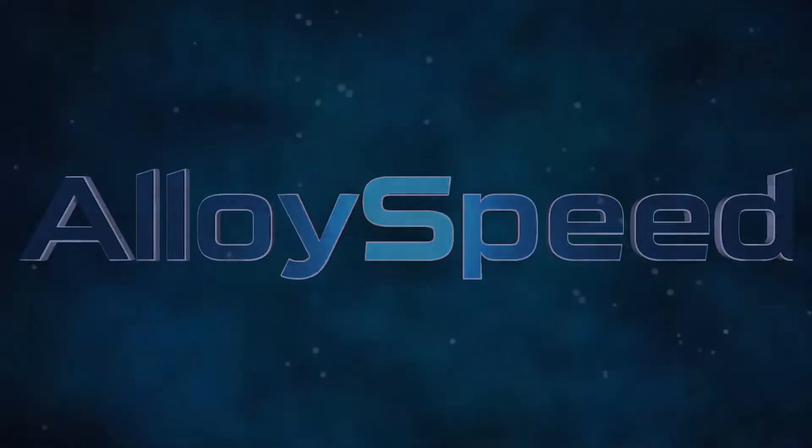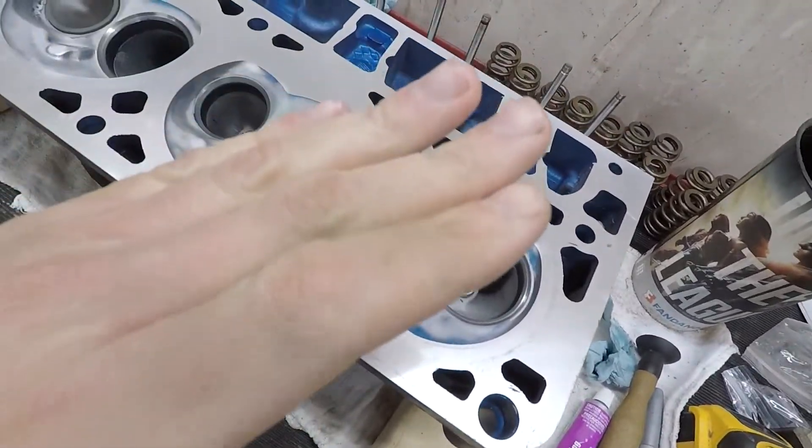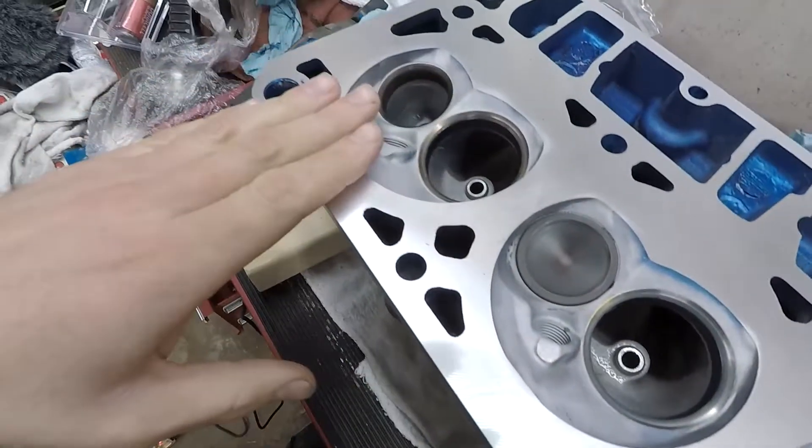Hey, welcome back everybody. We're gonna do some valve work, so let's try it out. This is what I got going on so far — I did cylinder number one, three, five, and now I'm gonna do seven.